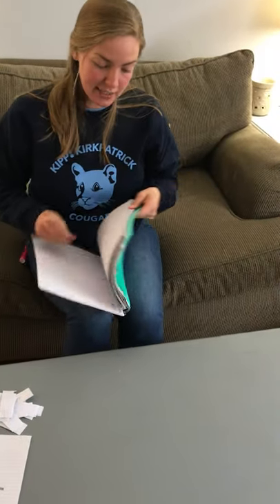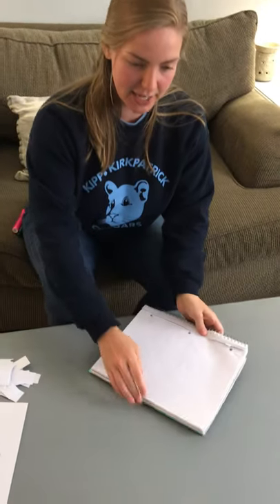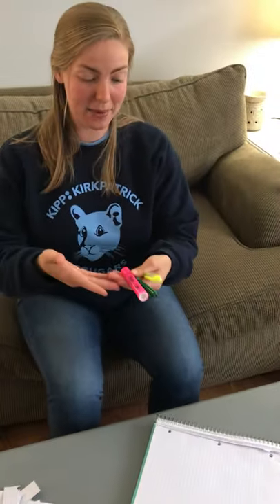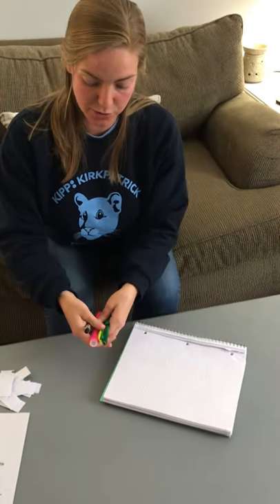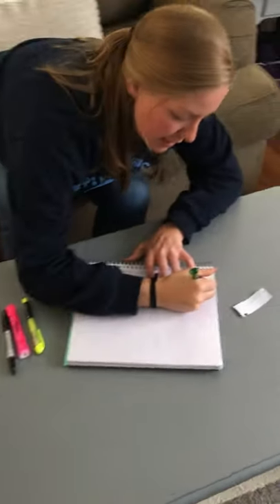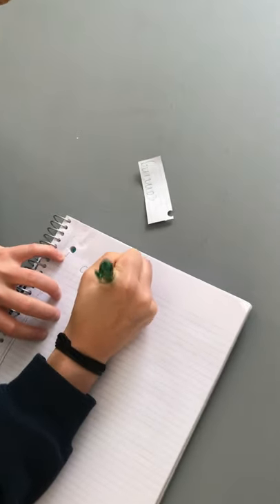The last one I want to show you is something called rainbow writing. Miss Jenkins loves doing this — she taught me about it — and you get to practice writing your sight words. I found things around the house: I have a green pen, a couple highlighters, and a sharpie. If you have markers or crayons, you can use those. What's important is that you're writing your sight words in a fun way. The first word I'm going to practice writing is 'coming.' First, I might do it in green: C-O-M-I-N-G.